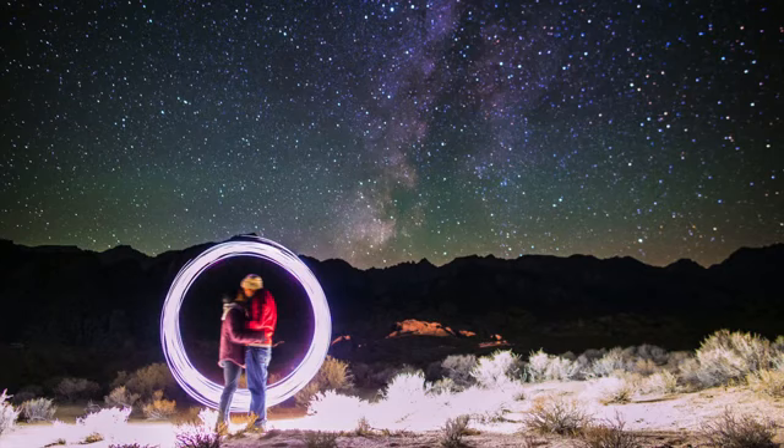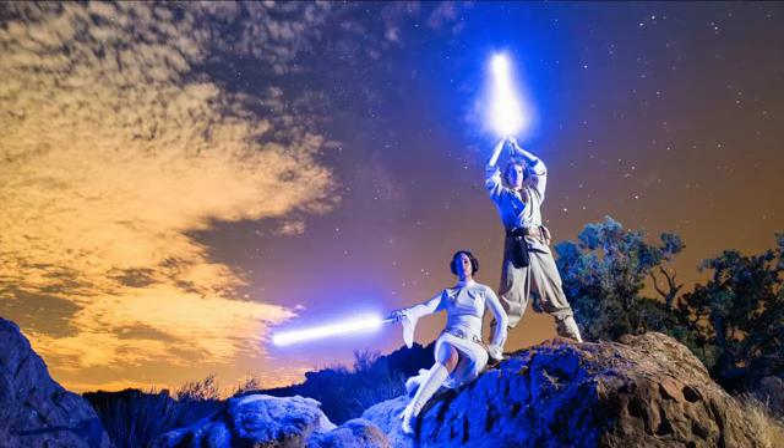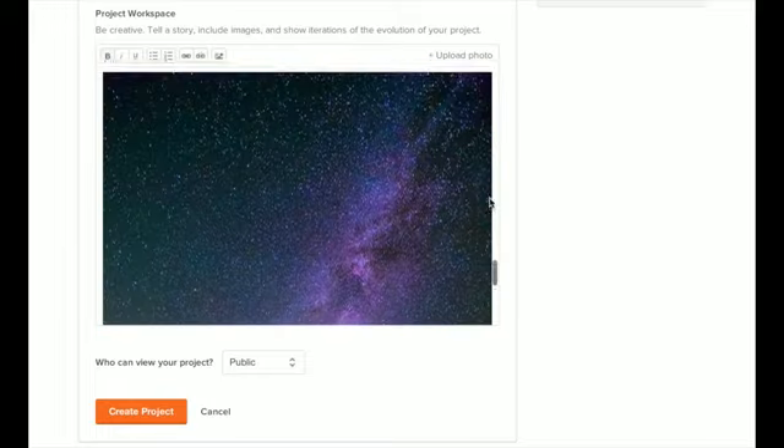Start with some of these ideas for your self-portrait, and let your imagination run wild. By now you should have everything you need to create your own nightscape self-portrait. Upload your best results to your Skillshare project page, and share it with your classmates. I really look forward to seeing what you can create.